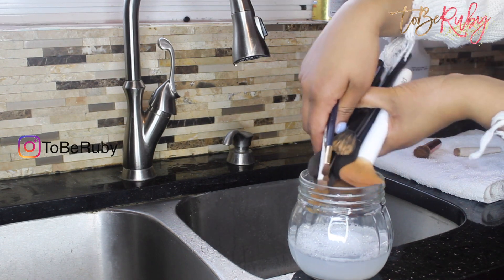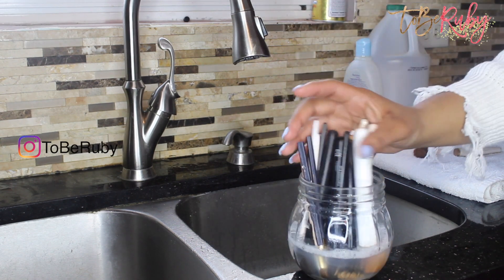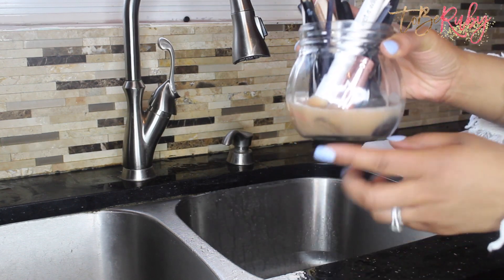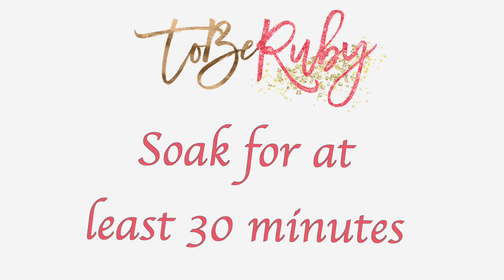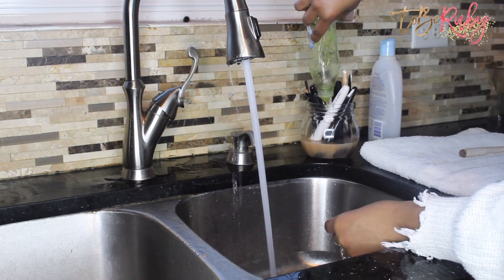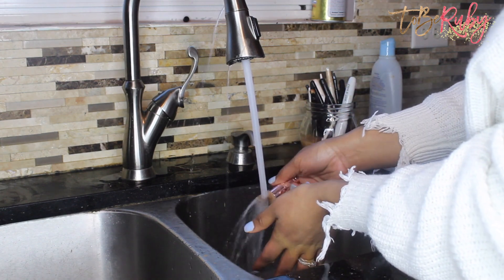Add your brushes, placing them in an upright position so they're all being saturated with the mixture. Let that set for about 30 minutes to an hour, then come back and check on the brushes and begin the deep cleaning portion.